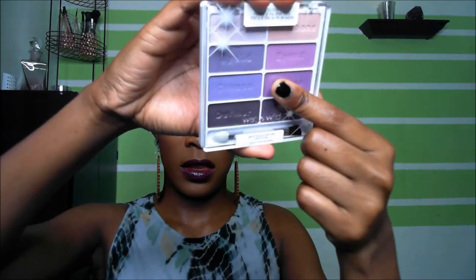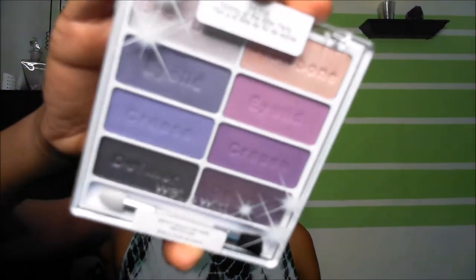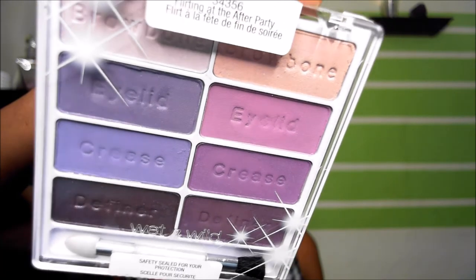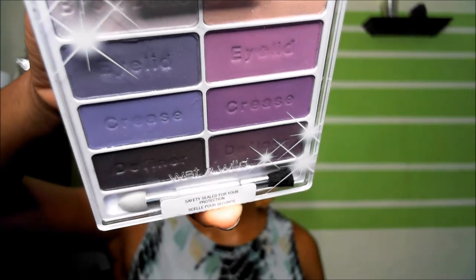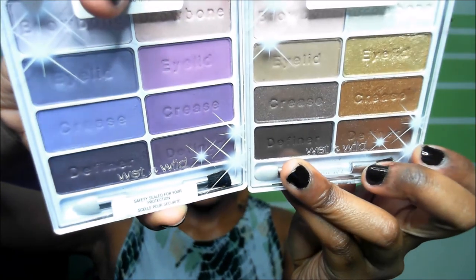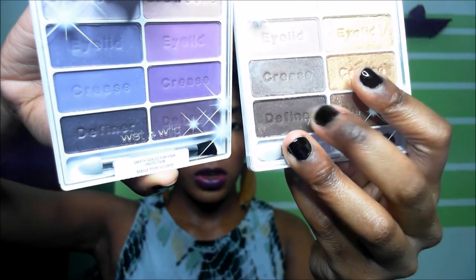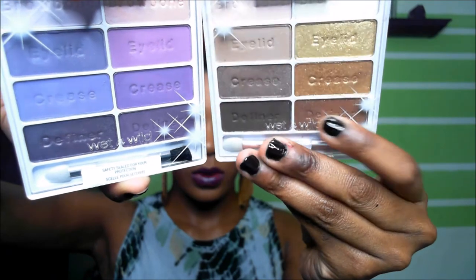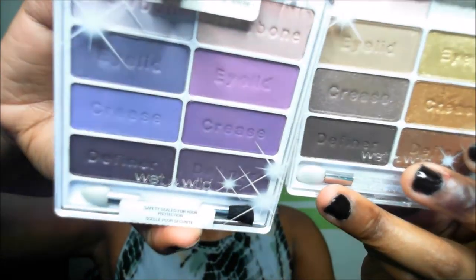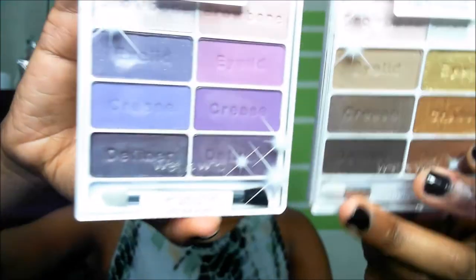This is the different palette but it's the same kind, same edition. Isn't this gorgeous? It's like a purple family color. It has slight shimmer and more matte colors — this one here has more shimmer than matte. The definer seems like a shimmer almost, but it's really not. You can see the difference between the shimmer and the matte: one is flat, one has flecks of shimmer.